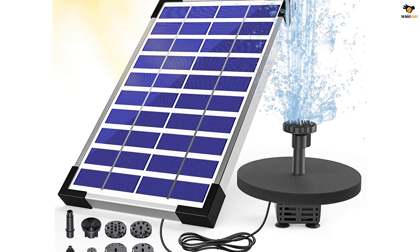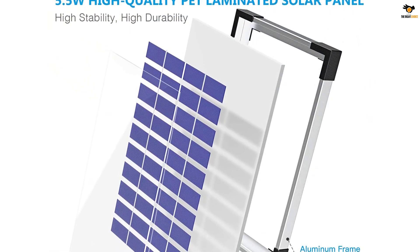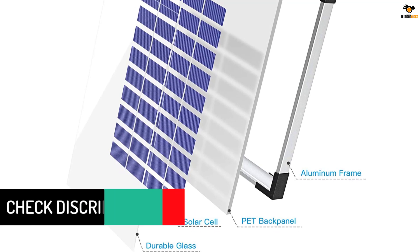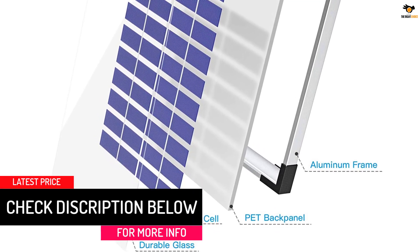Apart from birdbaths, this solar water pump can also be installed in gardens, fish tanks, pools, etc. If the pump detects there's no water to pump, it's capable of powering off on its own, which is a brilliant feature as it saves solar power for later use.